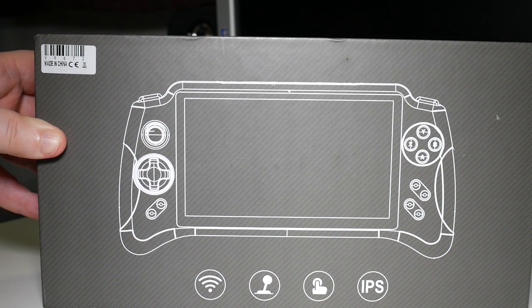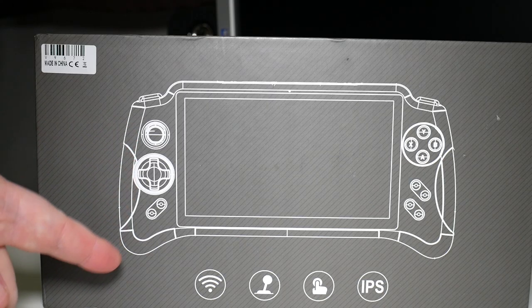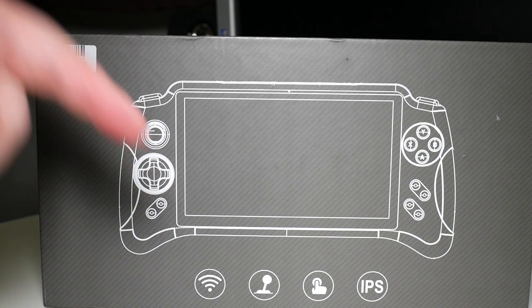It's Retro Core, and it's time to take a look at some more hardware. Today we're going to be taking a look at the new version of the Powkiddy X17. Let's check it out.